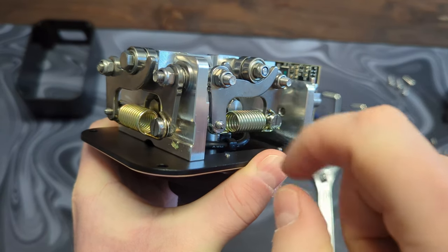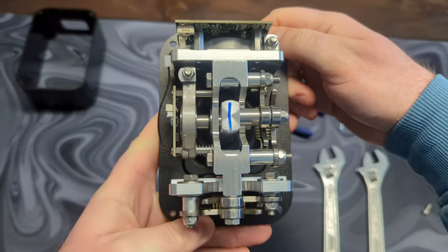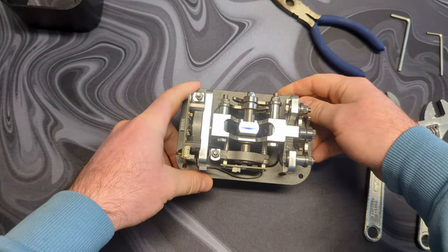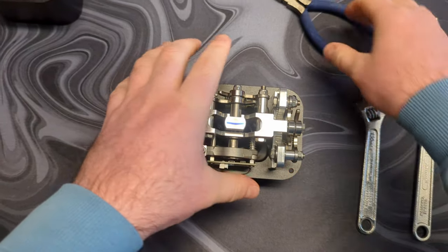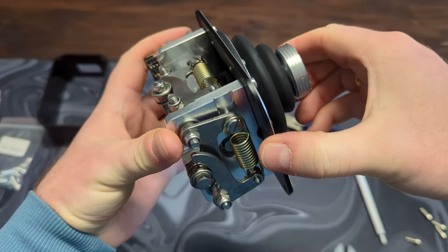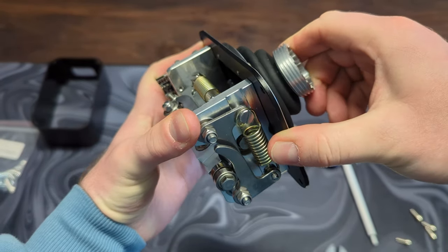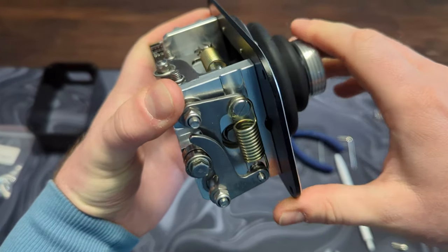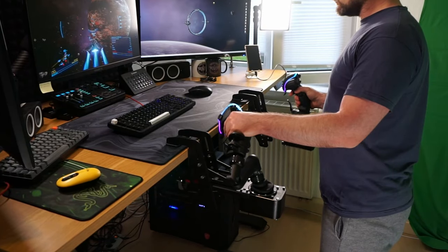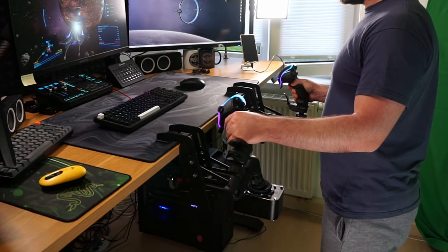Luckily, Virpil provides excellent and detailed instructions on their website for basically anything you need to do with their gear. You'll find a QR code on every box, or you can check it out directly on their website at their support portal. With some patience and a little force — voila! The base changed to Cosmos Sim, no center. I did this for both bases, and also swapped the X-axis spring on my left stick to a heavier one.